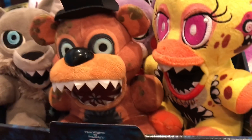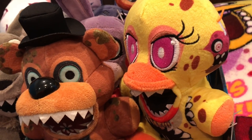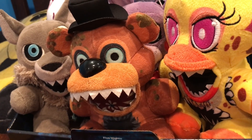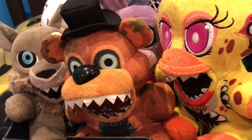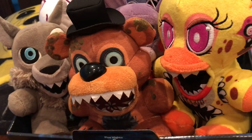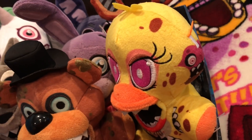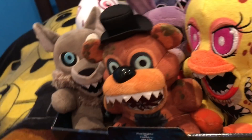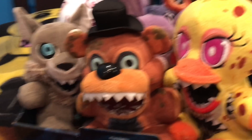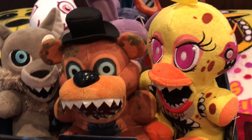They're actually a lower price than all the other plushies. The other plushies are like $12 to $15, and these are actually $10. I don't know if the price changes for different stores, but at GameStop they're $10 — a very cheap price, which I love. If you want to see part one, where I reviewed Twisted Freddy, Twisted Foxy, Twisted Bonnie, Stanley, and Wolf, that will be in the link in the description below, or in the pinned comment. Thanks so much for watching — please like, share, and subscribe, and goodbye.